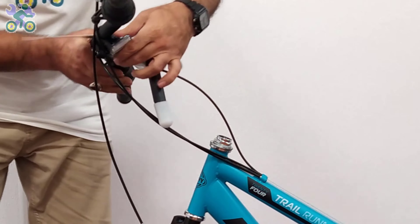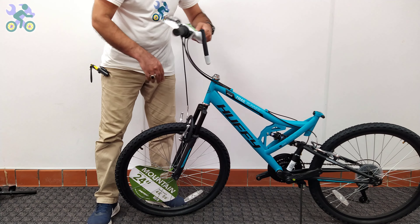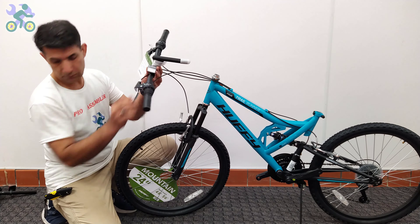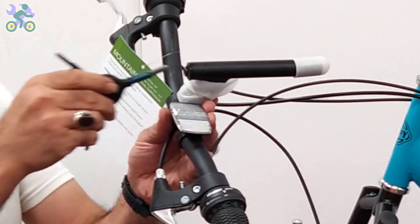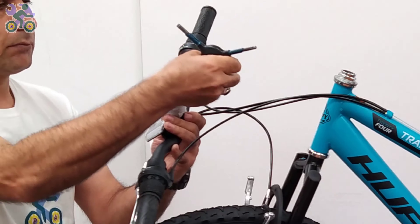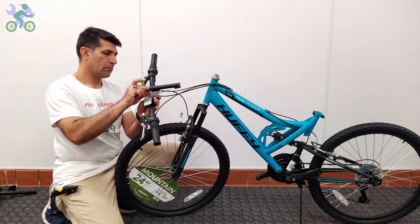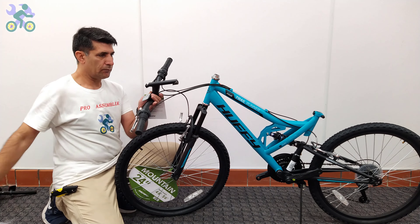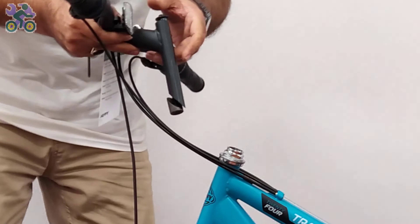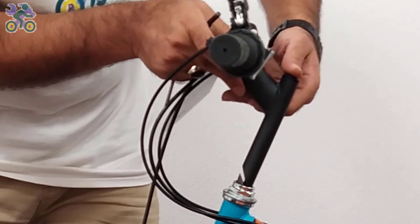Remove the plastic cover from the end of the stem. If it's difficult to remove, unscrew the stem bolt and remove the plastic. Place your finger on the stem bolt and insert it into the head tube. If it doesn't fit, loosen the stem bolt a little and try again.